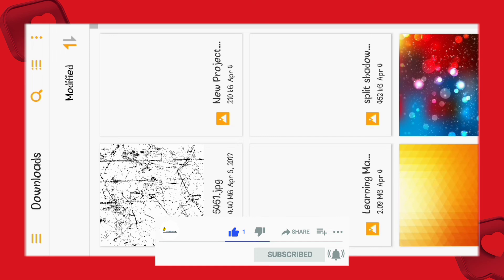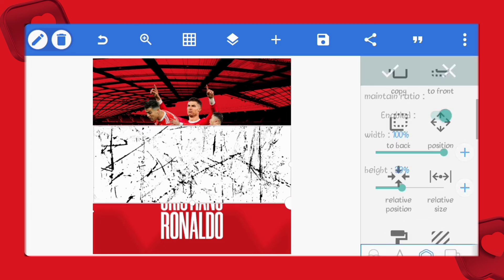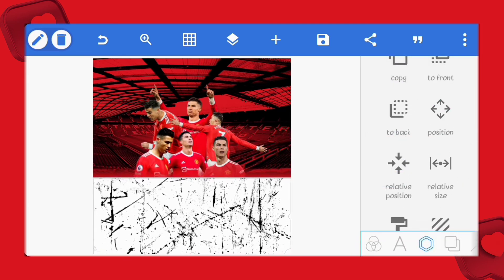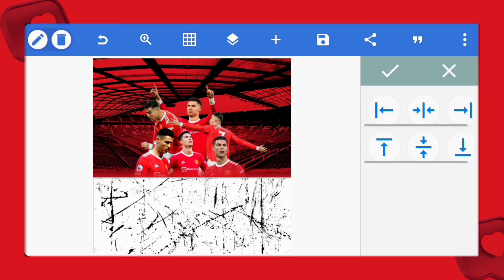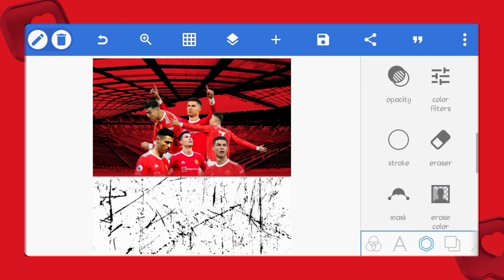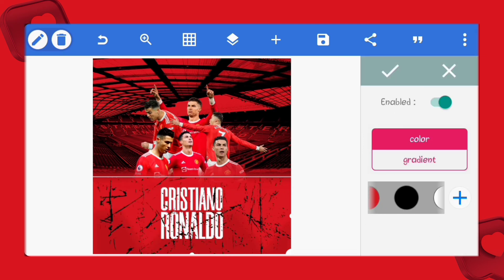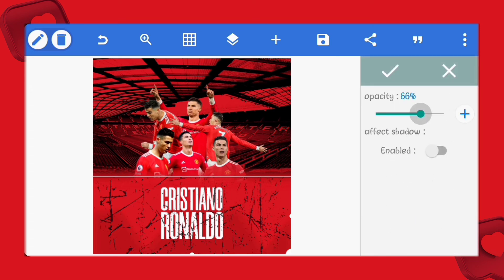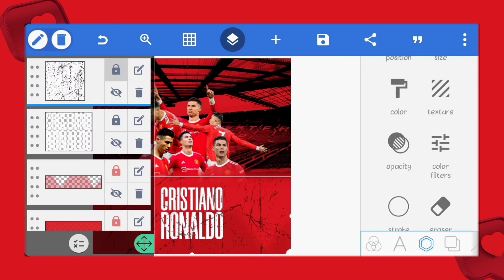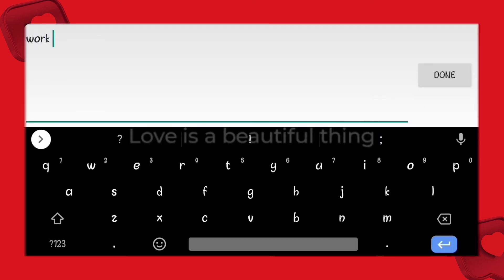Next, let's bring in this grunge background image, then resize it and position it as I've done. We'll do the same thing we did for our Old Trafford image. Let's also reduce the opacity to 55.